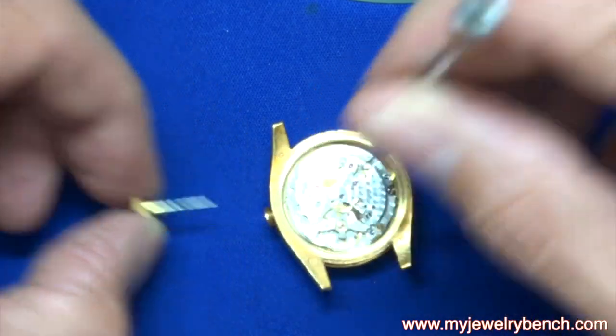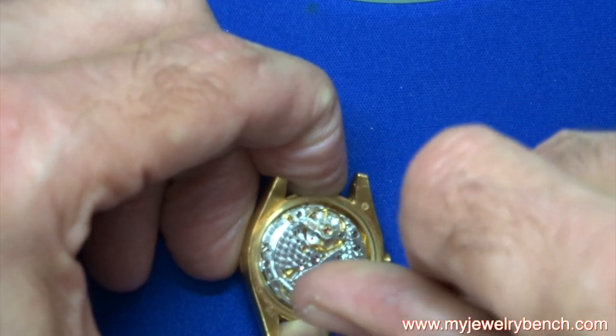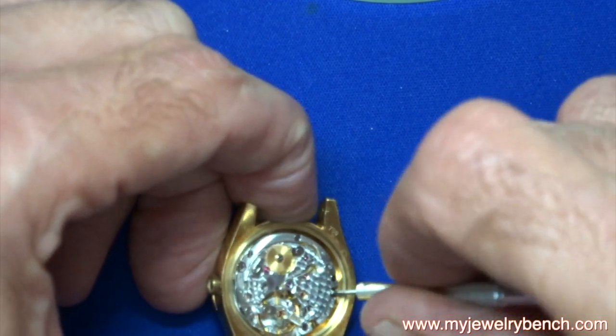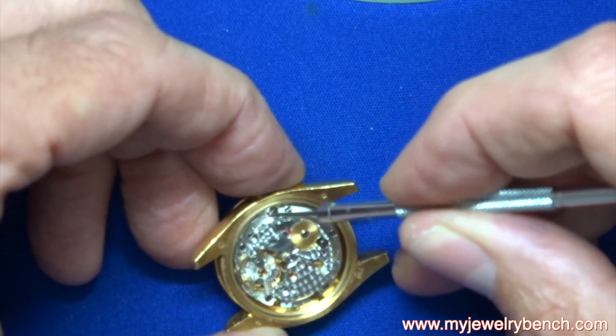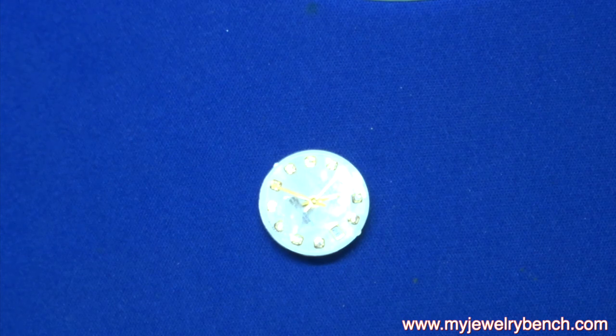There's a little push pin that releases the clutch — push that pin in and the crown comes right out. There are two case screws that hold this in. You're going to turn them clockwise to tighten them, which actually loosens the movement from the case. Now I can twist it and pop the movement out.